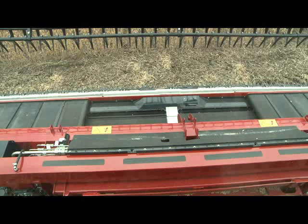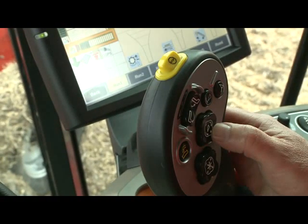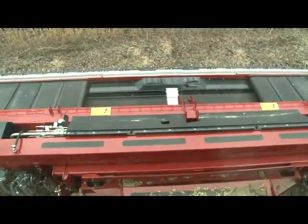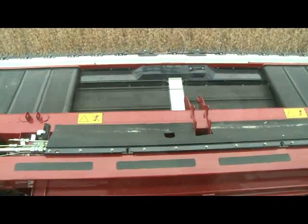On a mid-range combine we need to perform a ground cal. On a flagship, a full header calibration would be required instead. To perform the ground cal, the feeder must be off. Lower the head all the way to the ground, hold the down button for a count of five, release it, then press and hold the raise button. The head will come up off the ground about a foot, stop, and then continue up to the top end of travel. This calibrates the header height sensors so the combine knows the full rotation of those sensors.